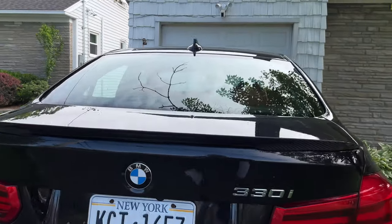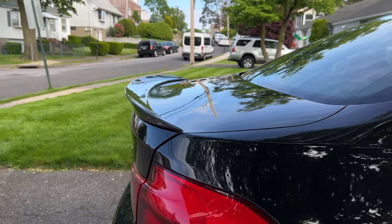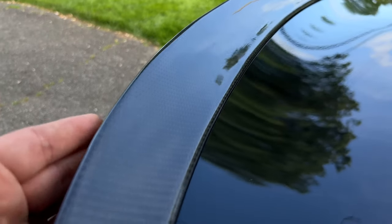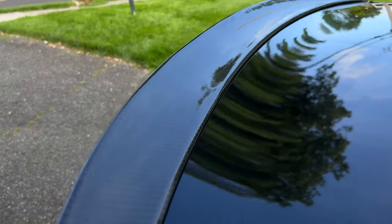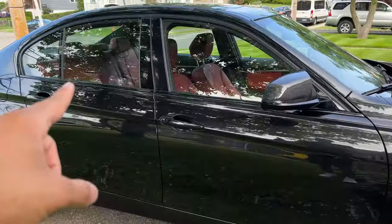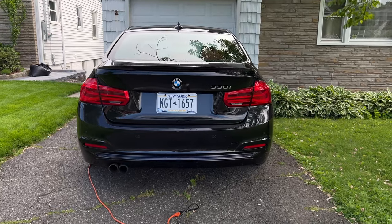Something I really like is that it kind of goes down onto the corner of the trunk rather than just sitting on top — it has a nice kick to it. It's pretty wide so it gives the trunk a nice extended look. You can't really tell it's carbon fiber until you get close, which I kind of like — for the most part it blends in with the car and looks like it's painted the same color. Then up close you can see the carbon fiber weave, similar to the mirror caps. With the mirror caps and trunk lip spoiler, it's starting to look really good.